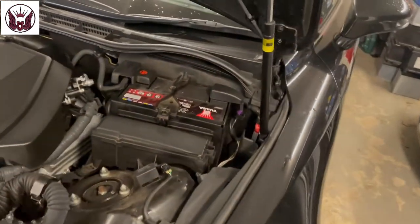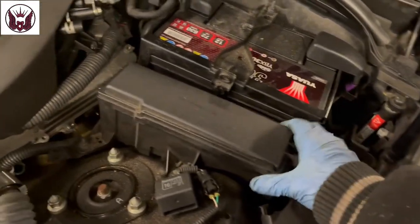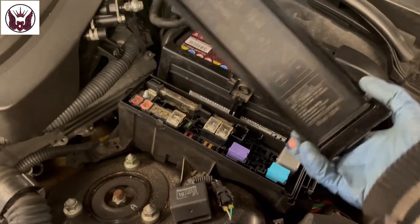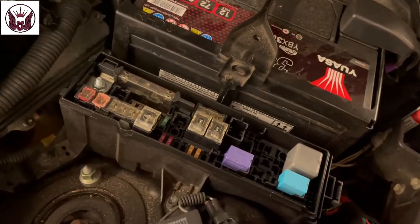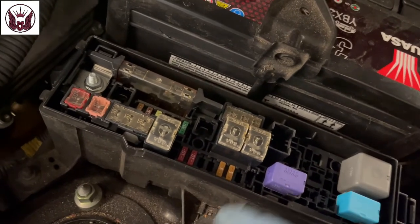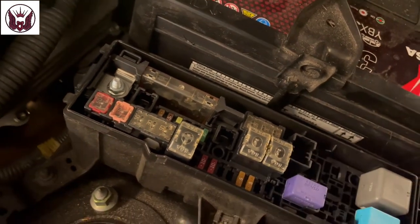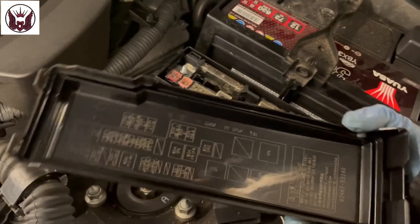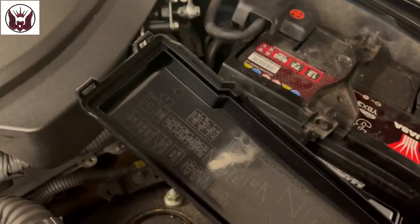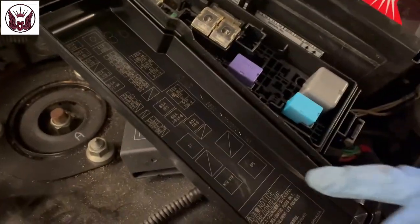So get the bonnet open and we have our first fuse box here. Press on that little clip on that side and you can actually take this cover out. We have fuses and some relays in there. It says only type A fuses can be pulled out with that tool — I think they're referring to these little fuses here, those tiny little ones, because these are the ones you can literally grab and pull out. And yes, behind this there is a chart for what the fuses are for. You also have some of the relays shown in there.